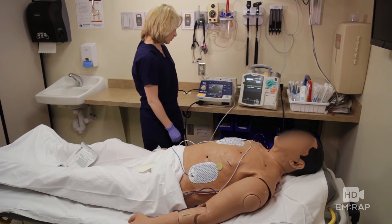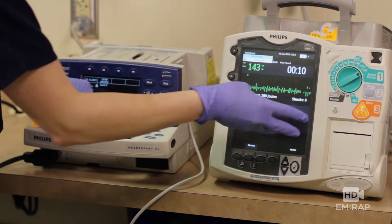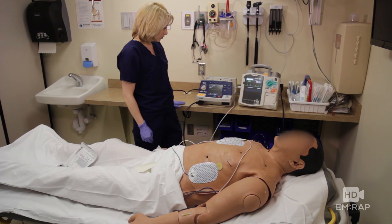Ready? Let's do it together. One, two, three. Everyone clear? Shock. And our patient is back in sinus, and someone's checking right now and he's got a pulse.